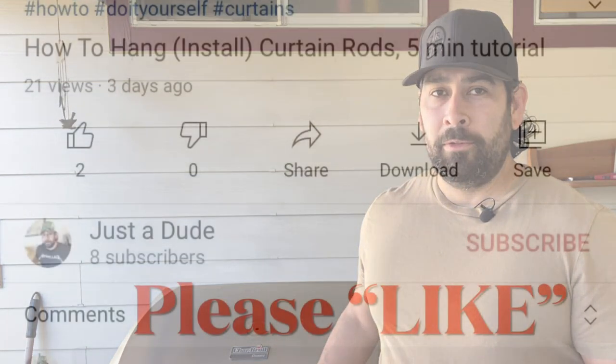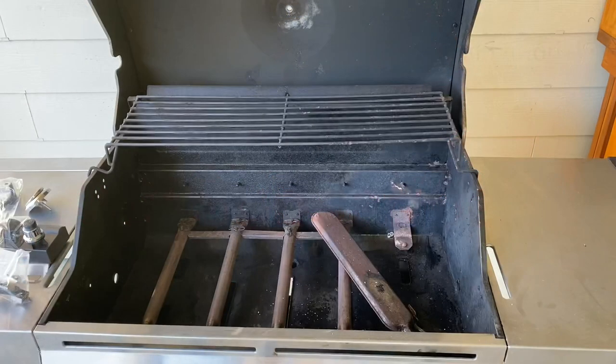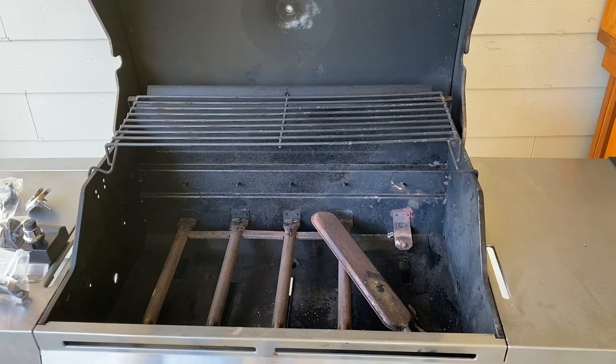Hey guys, what's up? My name is Matt, I'm just a dude, and today I'm going to show you how to change the ignition module, the burner electrodes, and some other parts for this Char-Broil grill. The reason why we're doing this is this grill had a faulty propane tank which started a fire and then melted all the electrical parts.